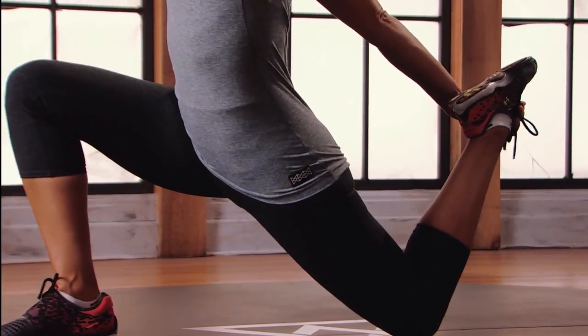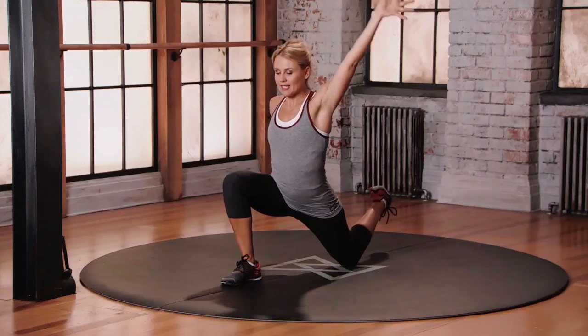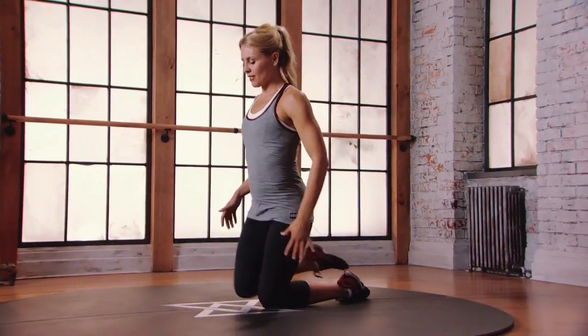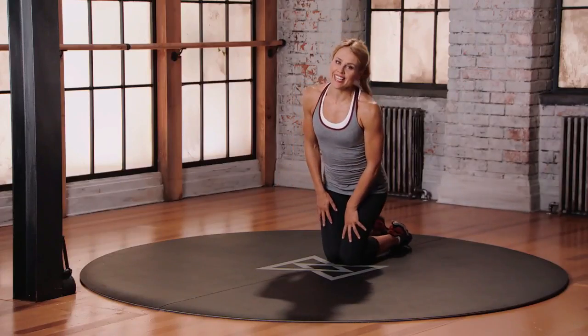To come out, engage your core, and then slowly release the foot, release the hands, and just step back into a kneeling position. And make sure you do the second side.